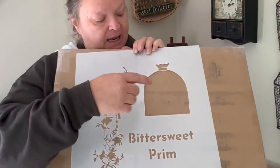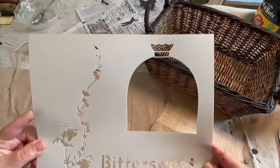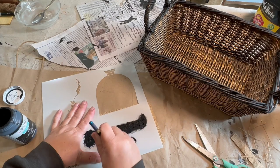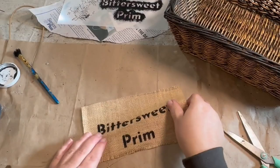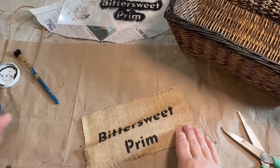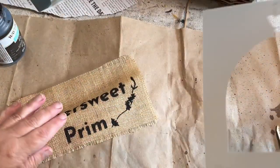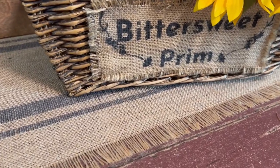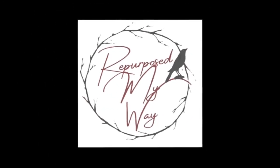Hi friends! In a recent video I showed you how I designed a stencil and had it laser cut. I used it on a basket — I found a scrap piece of burlap and used the writing and a little bit of the flowers to stencil on to the front to zhuzh up my upcycled basket. Now I'm back to show you how I use it on the top of a picnic basket and make a beautiful bittersweet prim fall sign. This stencil can be found in my Etsy shop — I'll have that link down in the description and pinned at the top of the comments. Welcome to Repurpose My Way, I'm Shelly, let's get started.